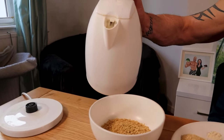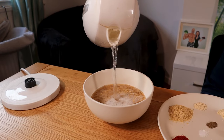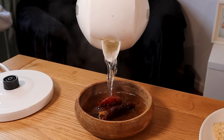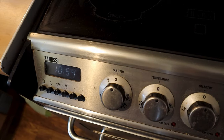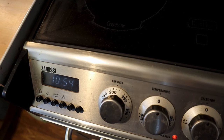First we need to rehydrate the TVP. We're going to let that stand for 10 minutes. At the same time you could cover the sun-dried tomatoes in water. We prefer the type that's preserved in salt rather than oil. By soaking for 10 minutes it'll get some of the salt out, lowering the total sodium load. Preheat your oven to 190 degrees Celsius, that's 375 Fahrenheit.